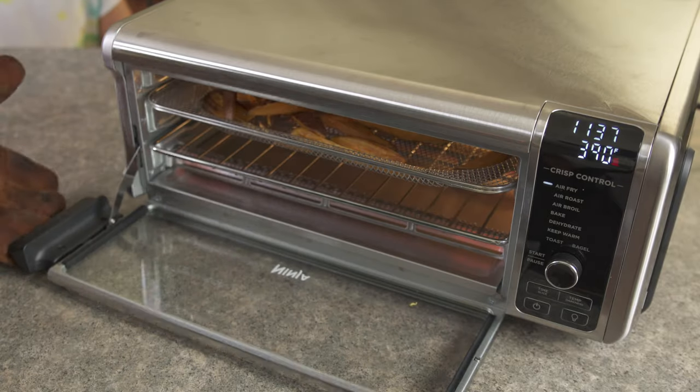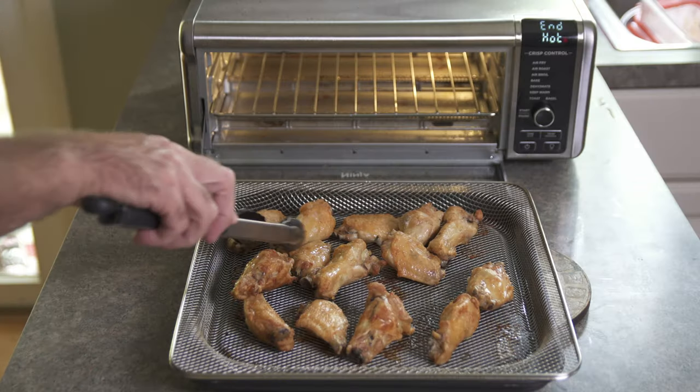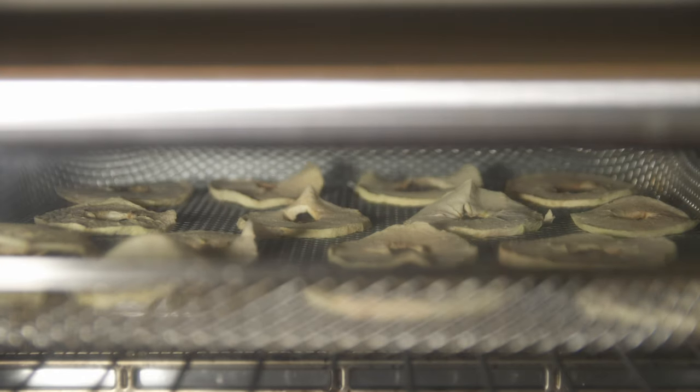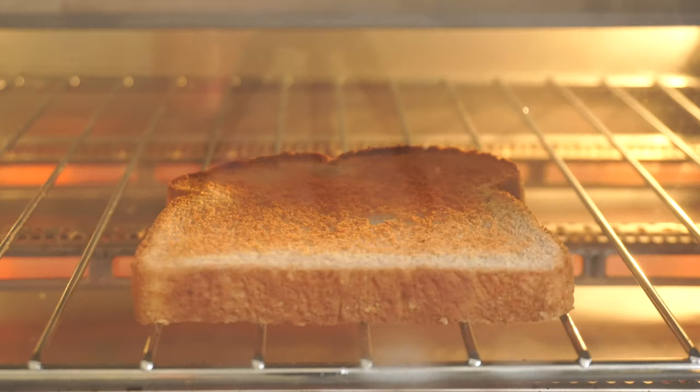This is the Ninja Foodi Digital Air Fry Oven. It's a fancy schmancy toaster oven that air fries, air roasts, air broils, bakes, dehydrates, and toasts. Is this the Michael Jordan of toaster ovens? Let's find out.